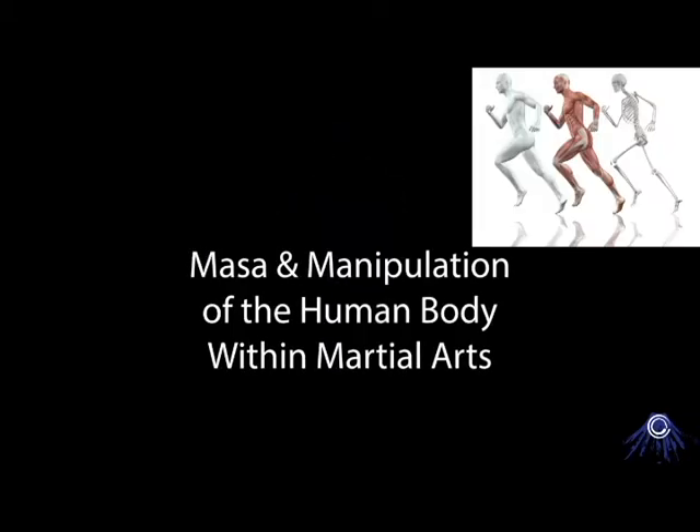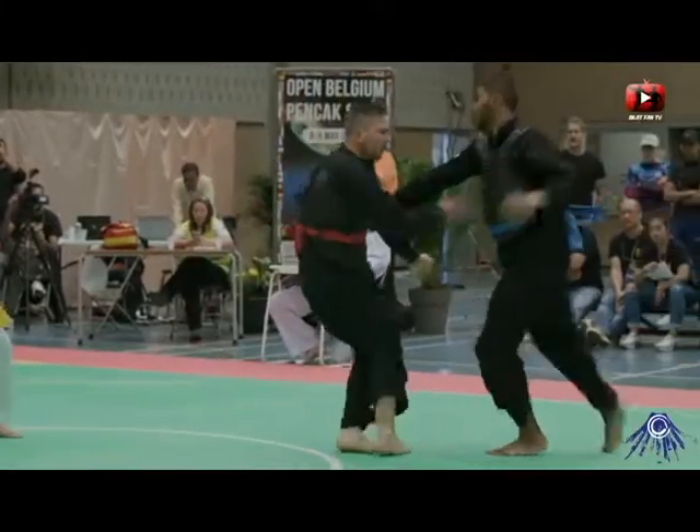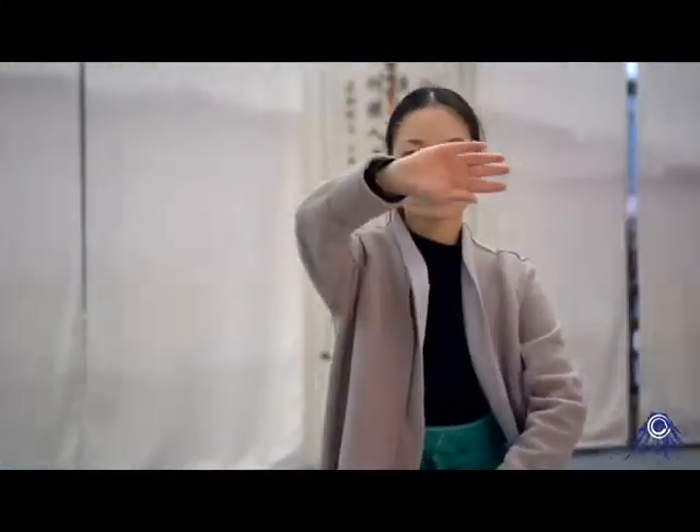Hey everyone, it's Masa here, and today I wanted to talk about manipulation of the human body within martial arts. Within martial arts, our main opponent is human — that could be another human, or if you do more of a philosophical kind of thing, it could be yourself from yesterday.